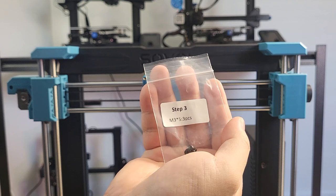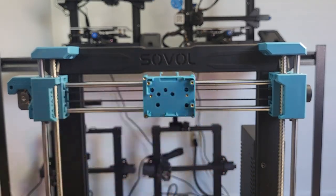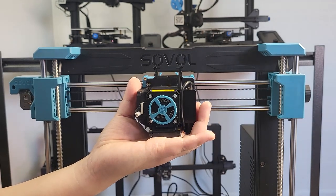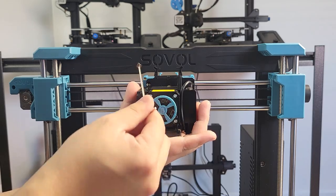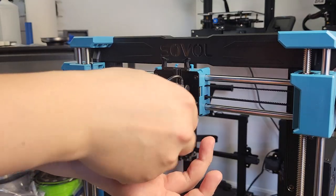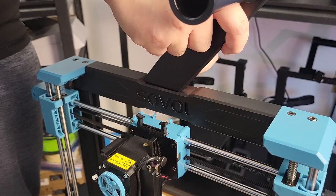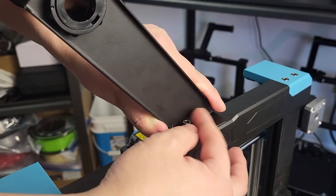Step 3: extruder on carrier. The extruder does not have anything temporary to hold it on the carrier. You must use one hand to hold it and use another hand to thread the bolt in place. Be careful not to drop your extruder assembly. Step 4: filament holder. Make sure you get the orientation of the filament holder correct and put the bolts on.